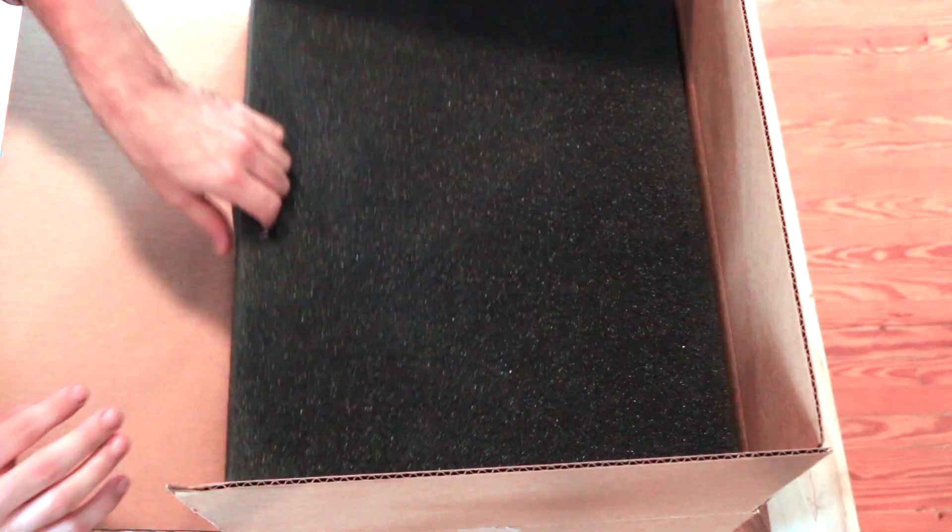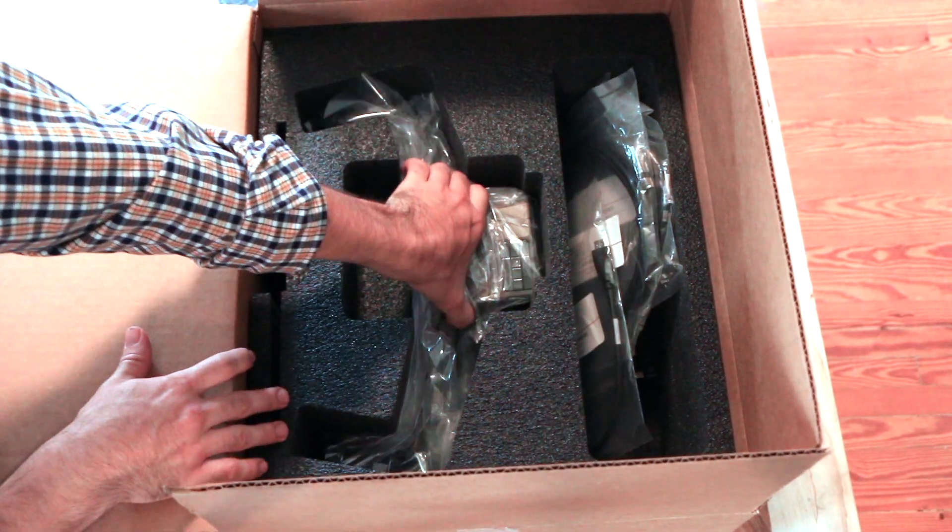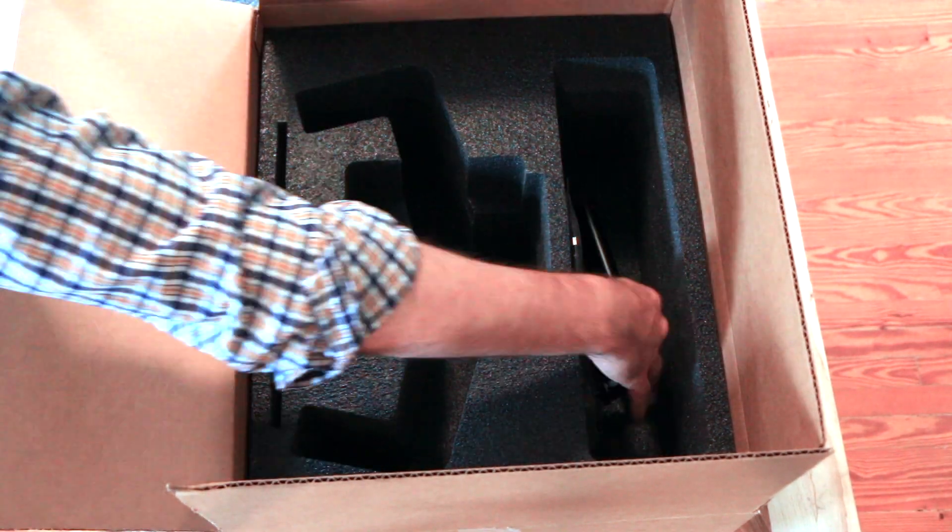Introducing the Metron E-Series scanner. This system is designed to produce high quality scan data at an affordable cost. In this video we'll walk through how easy it is to set up this system and start scanning.